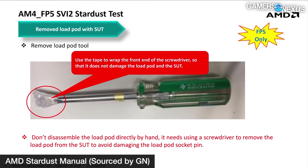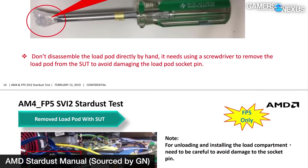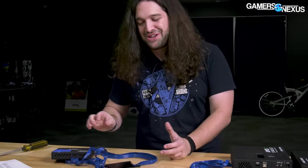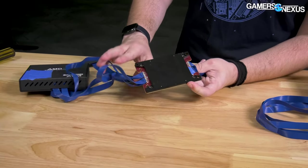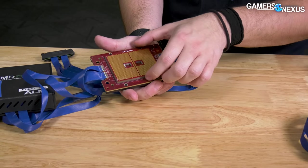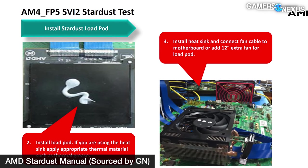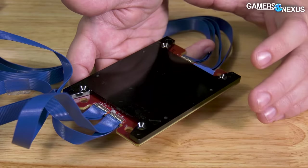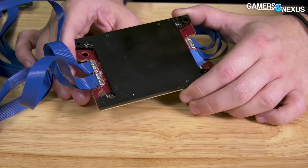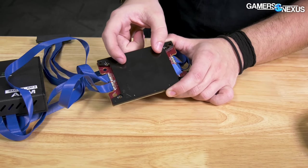Some of the methods for using Stardust are crude. For example, this is how AMD's official documentation suggests its manufacturers — who spend $6,640 on each Stardust unit — remove the load pod from the motherboard. On this unit there are actual mounting holes: it would go functionally into a motherboard, go against another one of these, and then you could mount a cooler on top. The manual recommends applying thermal paste to it. It's not an IHS and it's not an actual CPU, but it gets manufacturers close enough to figure out if their design is going in the right direction — for example, making sure the cold plate covers the whole area.